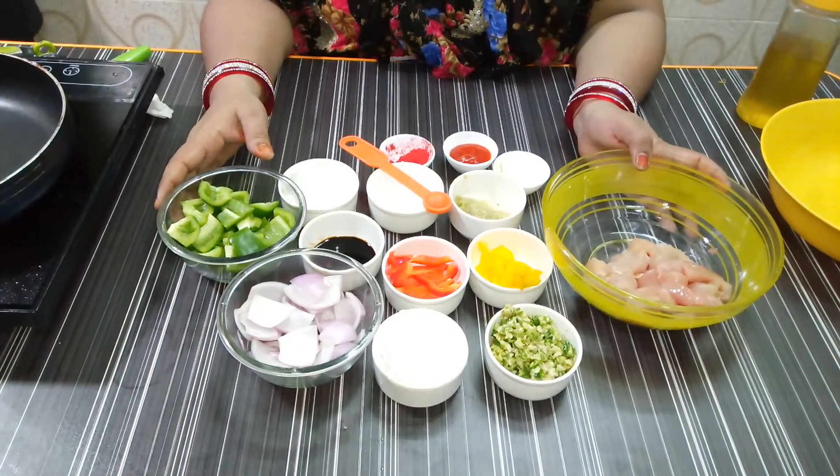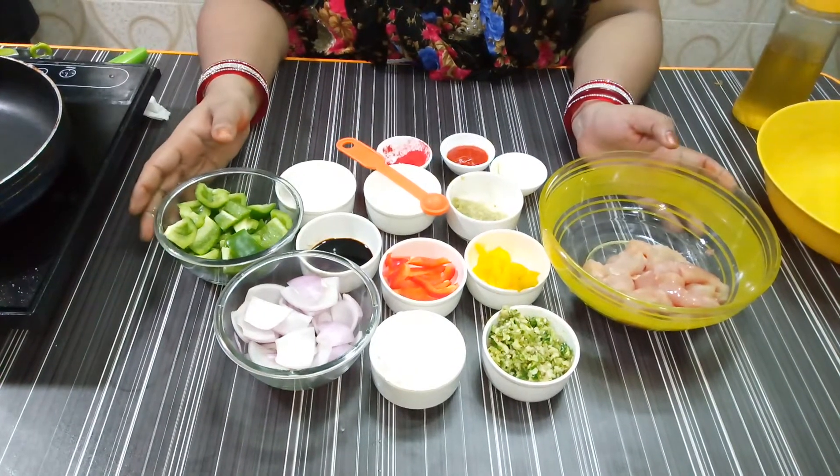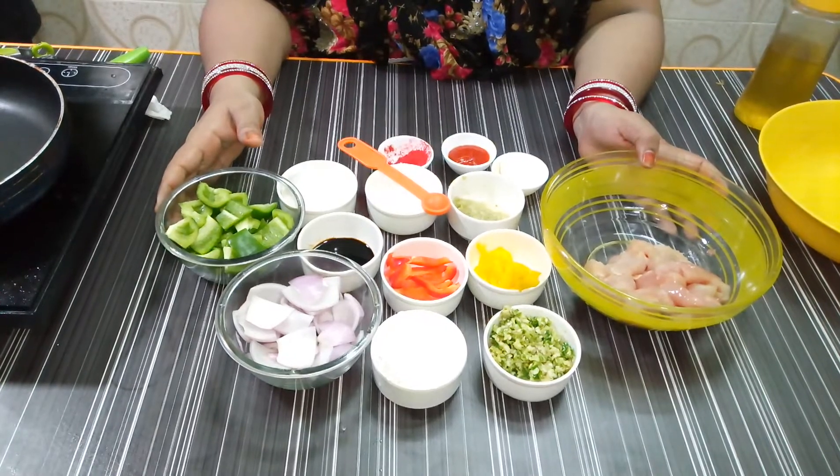Today I am making chicken chilli. Let me tell you what ingredients you will need.